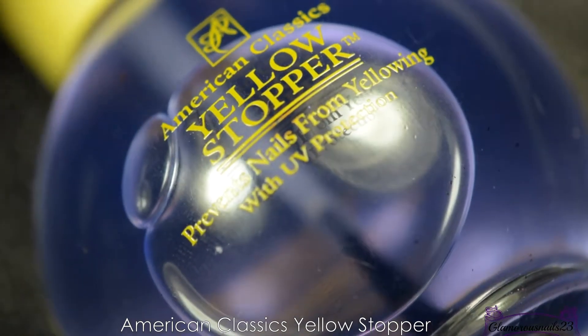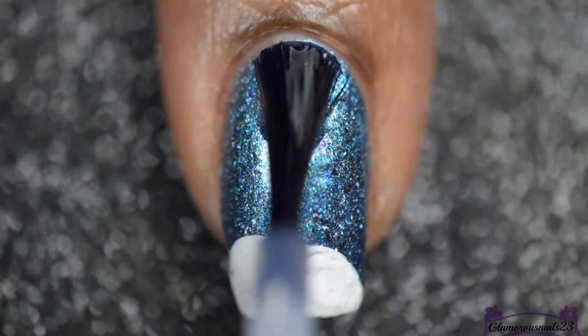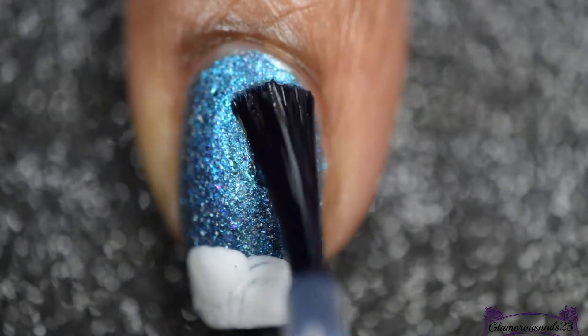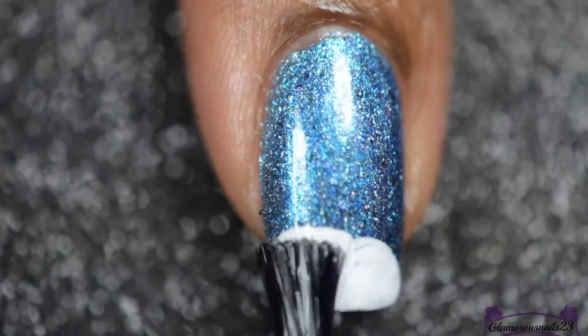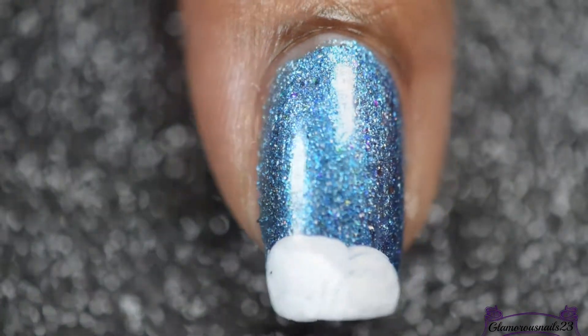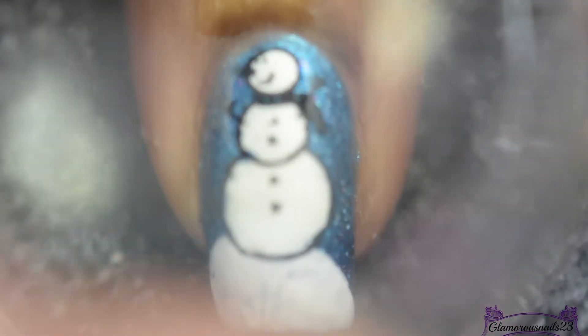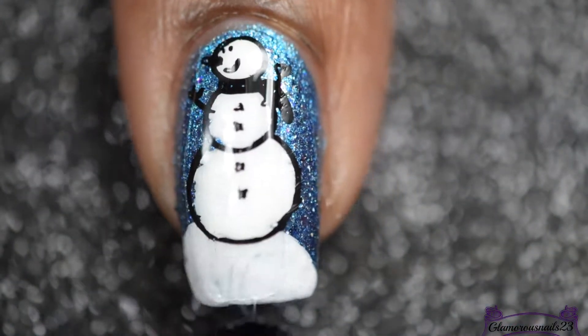Before I go in with my reverse stamped snowman image, I'm just going to add a very thin coat of American's Classic Yellow Stopper, which is a sticky base coat that will help the image adhere to the nail. That took about 10 or so seconds to get a bit of a tacky film to it, so that I can now adhere the snowman image to my nail.